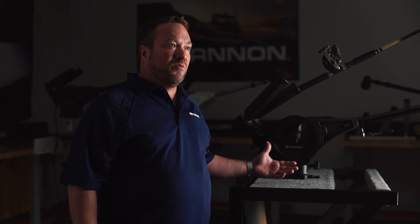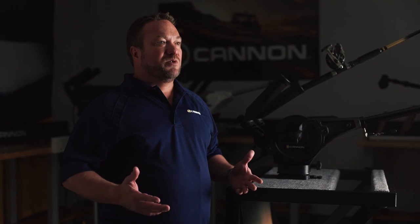We can even tell the Digitrol 5 to stop the weight below the waterline to prevent the weight from swinging and possibly damaging the side of the boat. Those are just some of the features and innovations built into the Digitrol 5. To learn more, go to Cannondownriggers.com or check out some more videos on our YouTube channel.